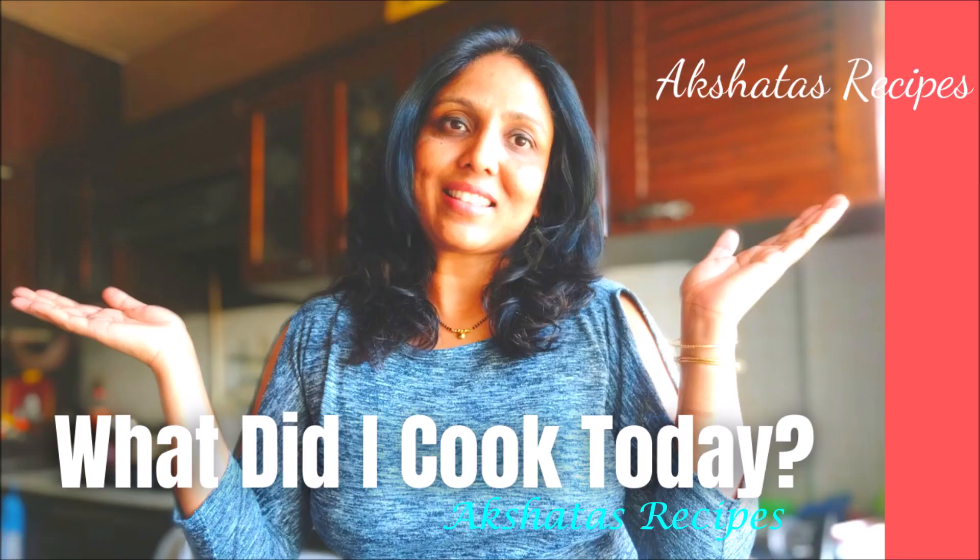That's about it for today — there was shahi tukda, sabudana vada or khichdi, chana masala, and ragda pattis. If I make another video like this I'll definitely share it. Don't forget to hit the like button, subscribe if you haven't already, and thank you so much for watching. I'll catch you in my next video sooner than you think. This is Akshita signing off — bye guys!